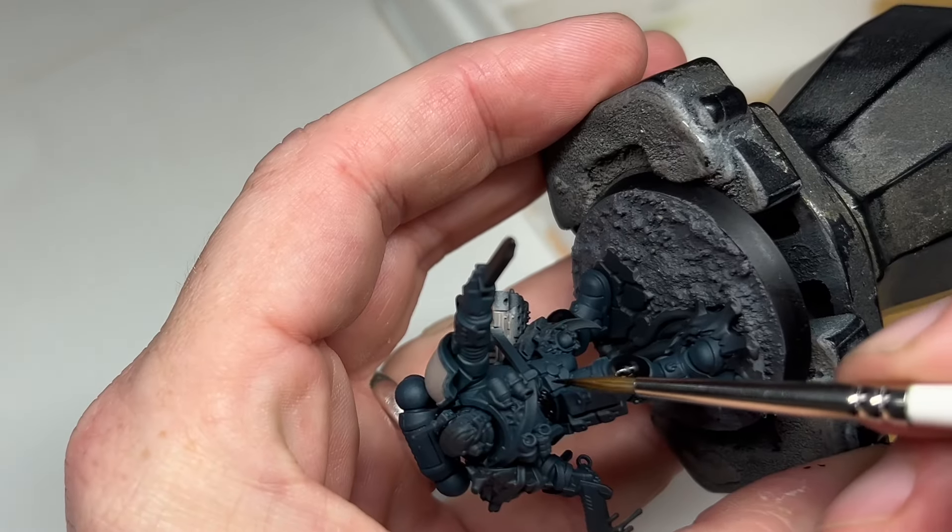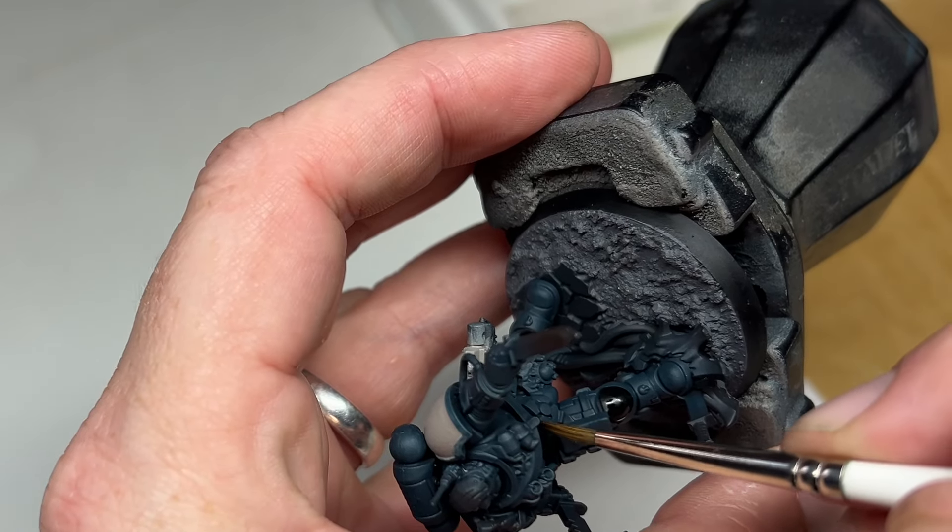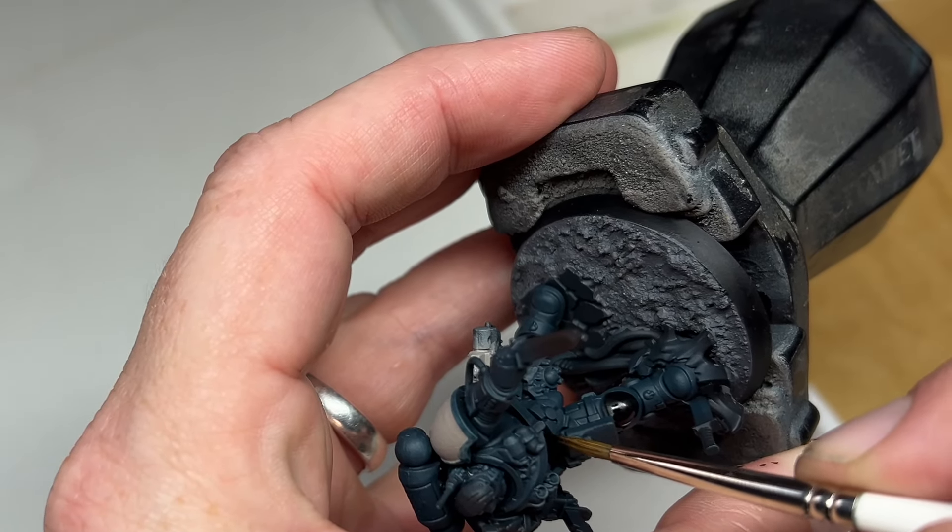The highlights are going to be the thing that really make him stand out from the rest of them — it's going to be what adds that worn, battle damaged look to him.